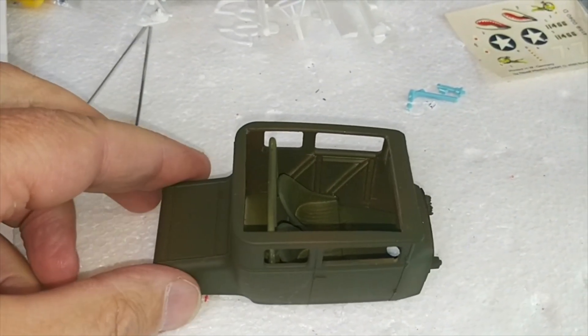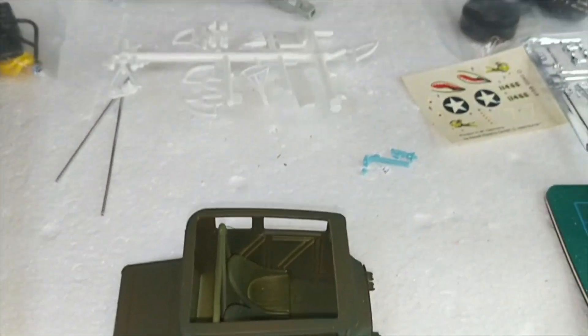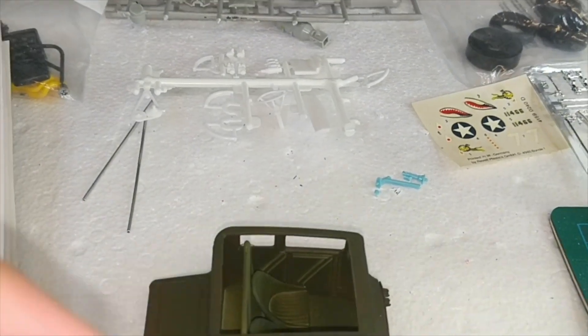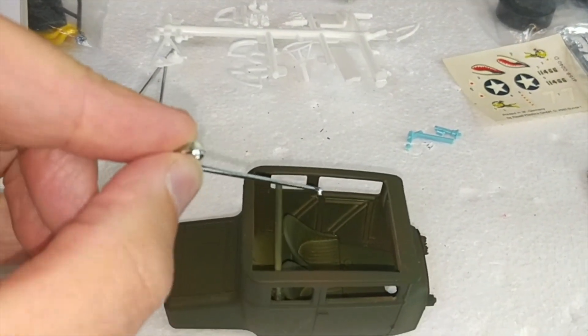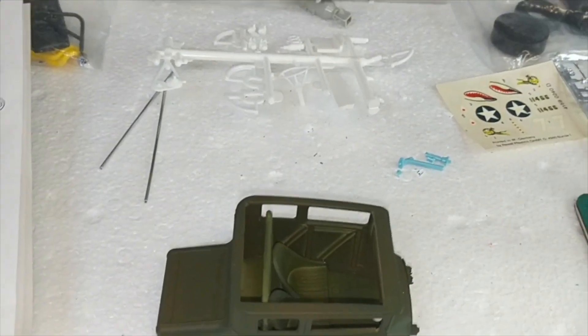Body mods: as you can see, the first one is quite clearly the roof taken out. And then internal bracing installed inside the door frames and in the panel work to simulate strengthening.